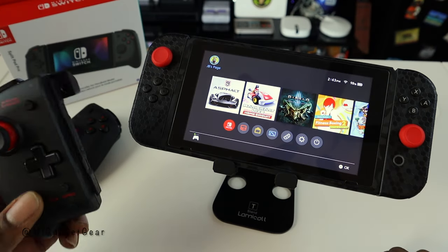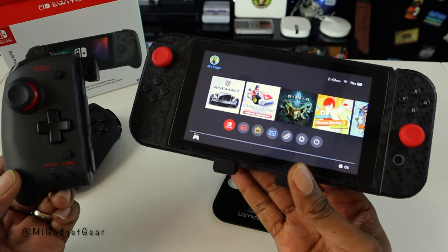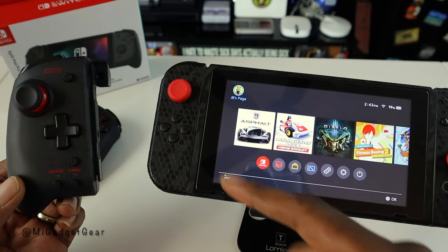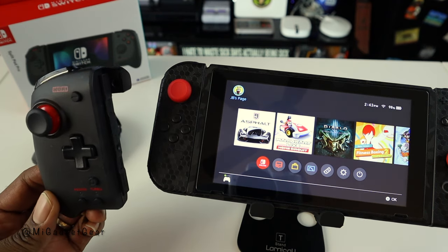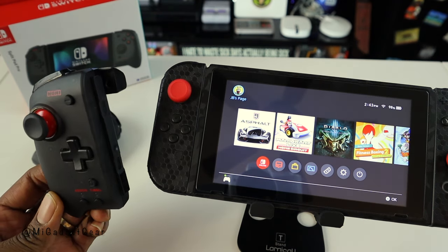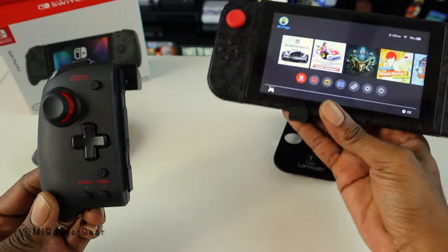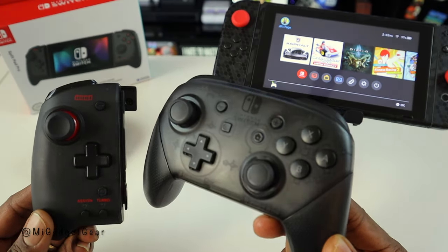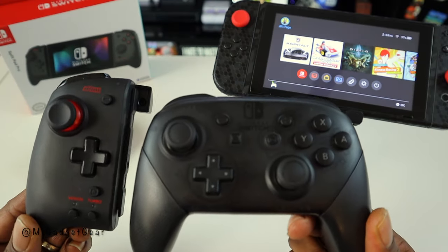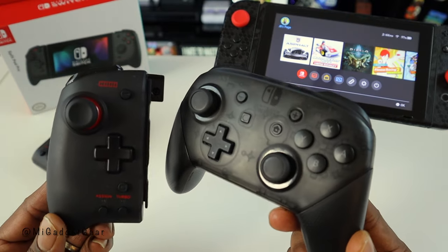Before I actually put these on the Switch, I want you guys to see a comparison. As you can see, you have the standard Nintendo Joy-Con side by side with the Hori Split Pad Pro controller — it's a lot bigger. And then you can also see a comparison to the Nintendo Switch Pro controller, and you can see you will indeed get that full-size controller experience.